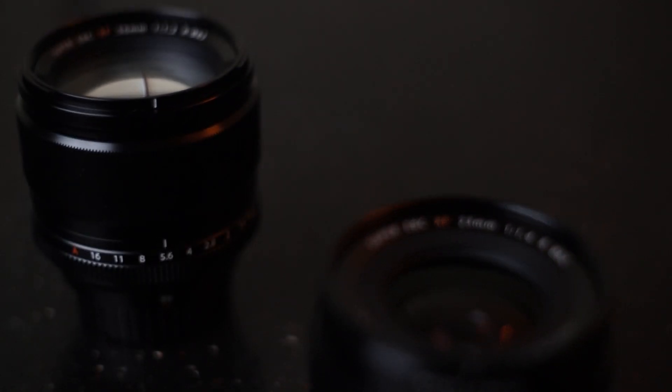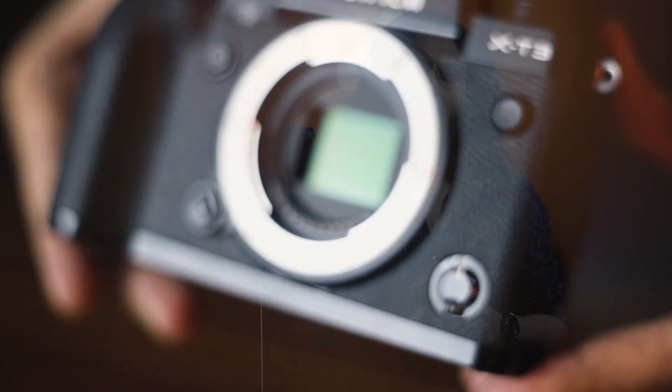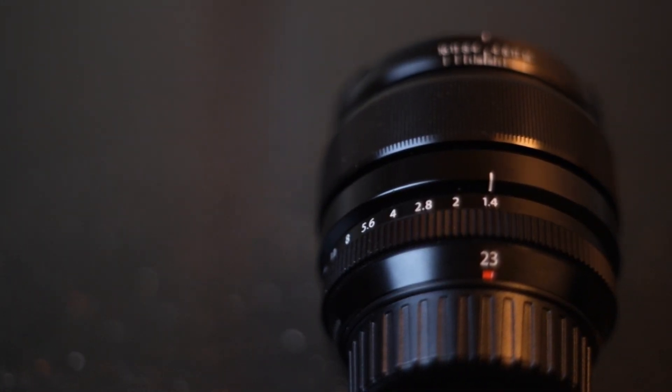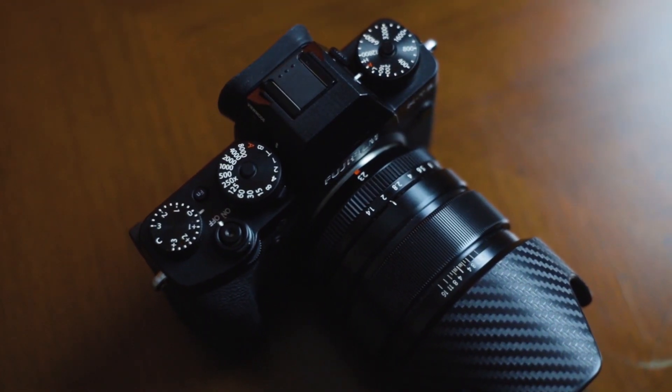The two lenses are a 23mm and a 56mm by Fuji. The Fuji 23mm lens is designed for APS-C sensor, which in a full frame camera is a 35mm equivalent — a good lens for landscapes and portraiture. The Fujifilm 23mm f/1.4, which you can see, is all-metal construction and feels quite lightweight despite how solid it really feels.